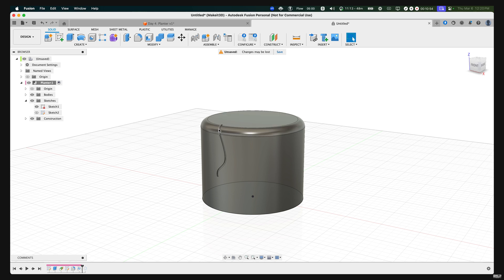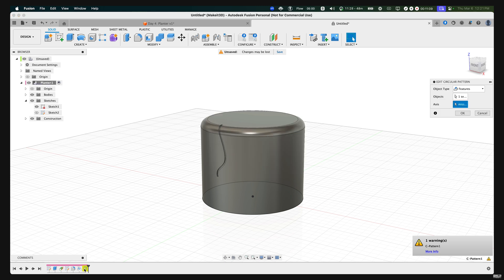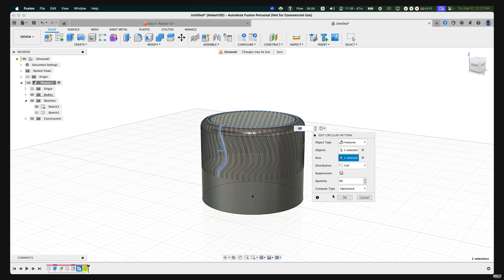If we go ahead and move the circular pattern step one step forward, Fusion 360 will add those changes. There's a small warning — to fix it, double-click on the icon and reselect the axis, which is the top one. Press OK.